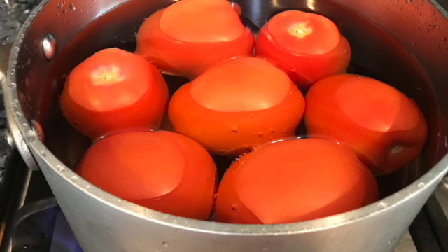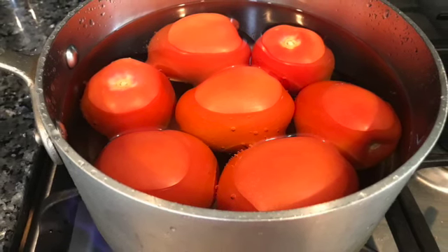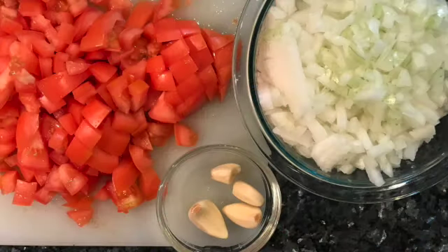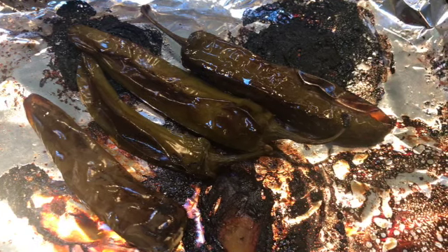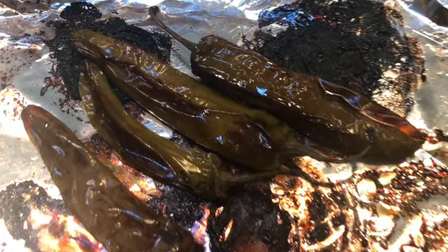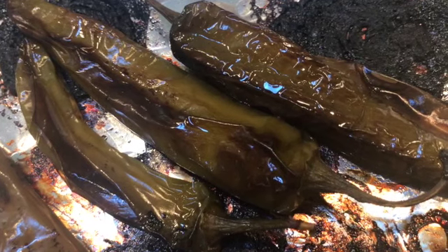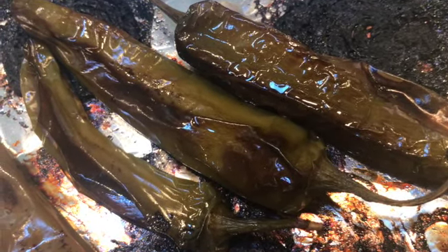For the sauce, we start by boiling our tomatoes until the skin breaks. Reserve the liquid as we will use most of it when blending. When your tomatoes are ready, add to the blender along with the garlic cloves, onion, and cilantro. If desired, you can add some heat to the sauce by adding a chile serrano or jalapeño, but I find that the heat from the chile poblanos is enough — the heat varies from poblano to poblano, so you never know if you'll get a super spicy one. I like my sauce with no heat. Blend until smooth and pour a layer to the bottom of the casserole dish.